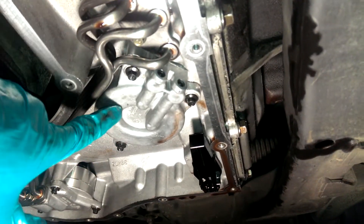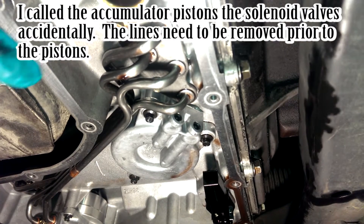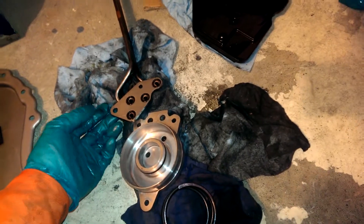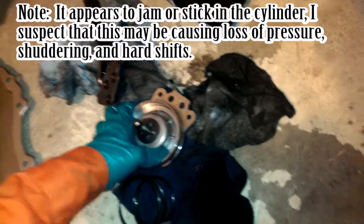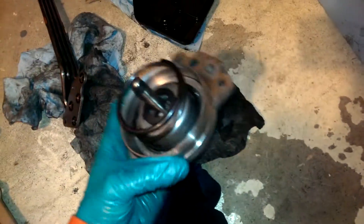If you want, you can take these three bolts out - these three bolts take the solenoid valves out. Clean them out. You can also, though you don't need to, take out the hydraulic lines and clean those out as well. After cleaning the hydraulic lines, cylinder, and the piston, put it back together and install it again.